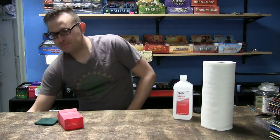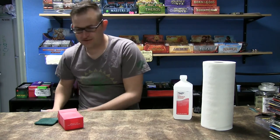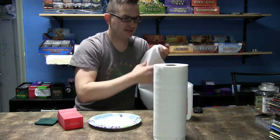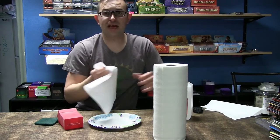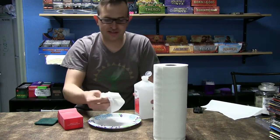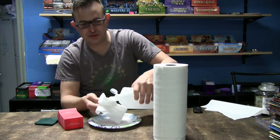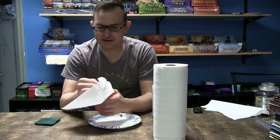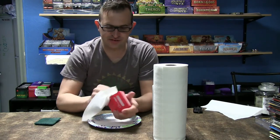Now that we got our box nicely sanded — and you can see there's all kinds of particles left — we'll get those off. Now what we're gonna do is take our paper towels, spray some rubbing alcohol on here so that we clean the surface. Make sure you let this dry completely before you spray with the primer. Just give it a nice wipe down to have a nice clean surface.